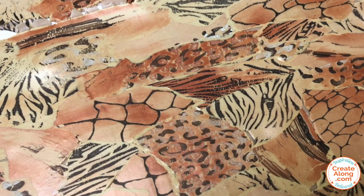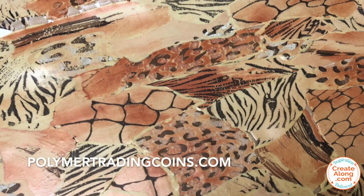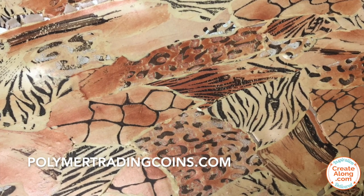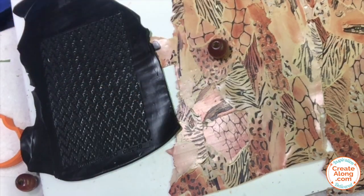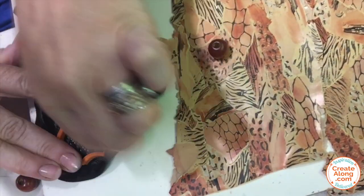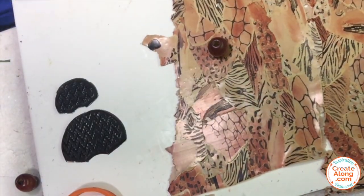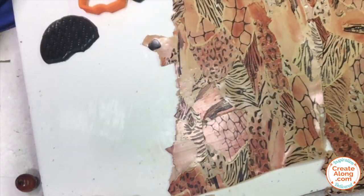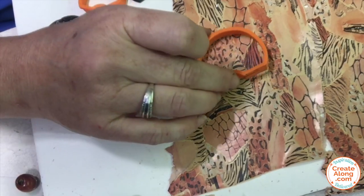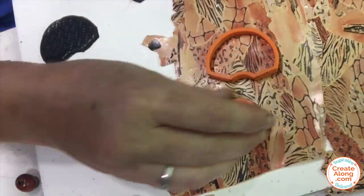You can make polymer trading coins or unique jewelry or cover something with your veneer — there are lots of different options. I decided to make some different jewelry pieces with my veneer. I'm using some black clay and the Bargello texture sheet from Create Along and the Tribal Shell Cutters for the first pendant.